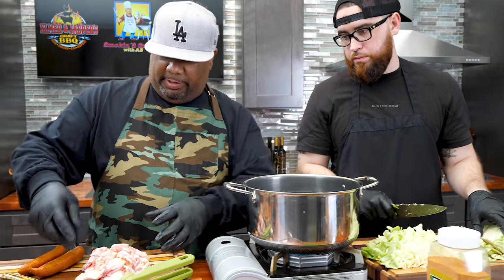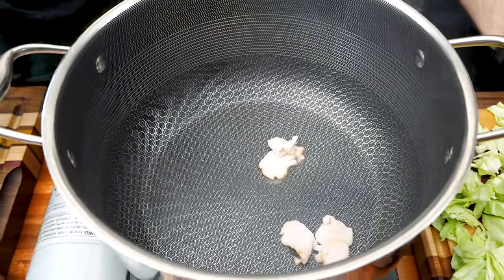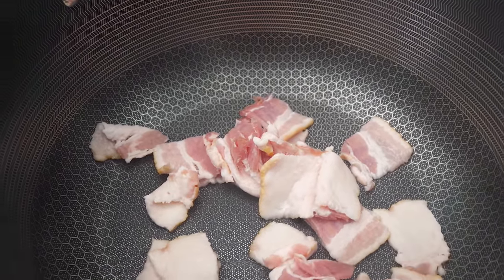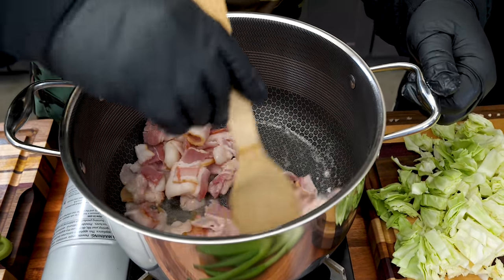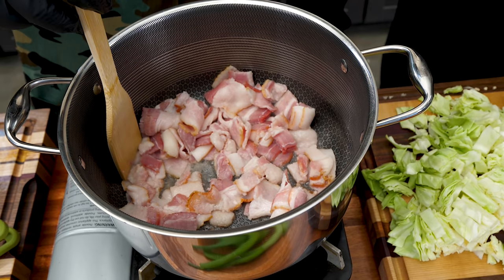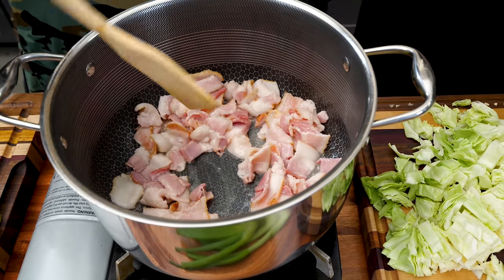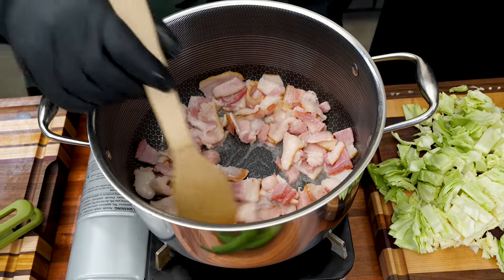We want to get a head start on the bacon. I'm going to go ahead and start putting this in here. This right here is my new go-to - I love these HexClad pots. Nothing sticks. If you want to give your bacon a head start, we're going to need the fat to render. Right now I just got like a medium heat. We're looking for the fat to render - that's going to help build some flavor and give the cabbage something to cook in.